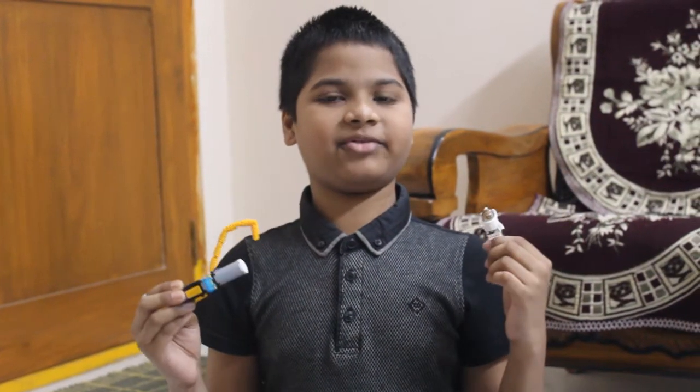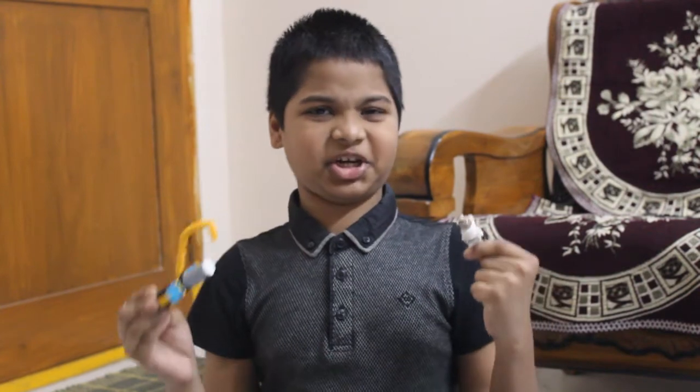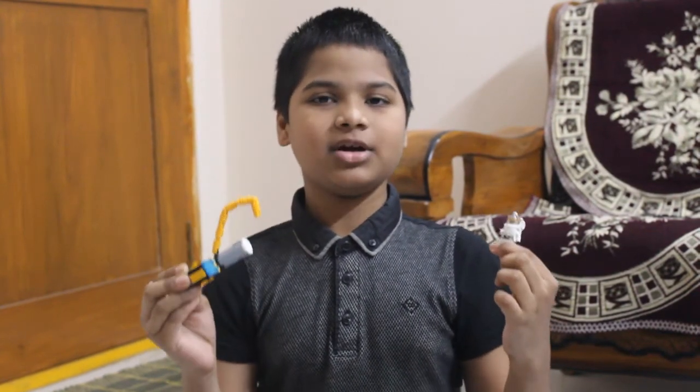Hope you all like my video! Please like, share, subscribe, and comment. If you want notifications for my new videos, please press the bell icon. Bye bye!